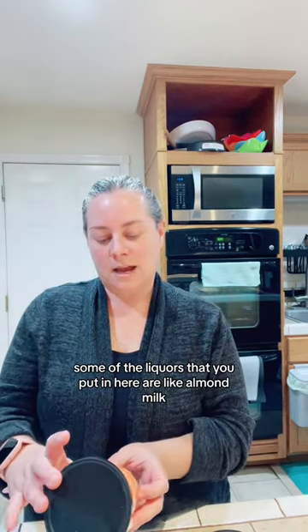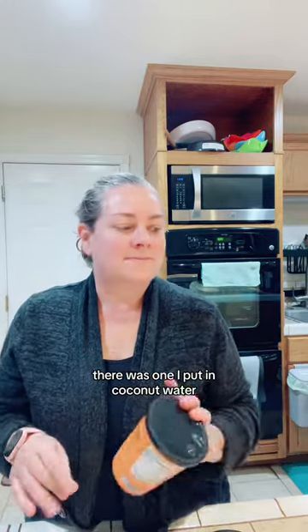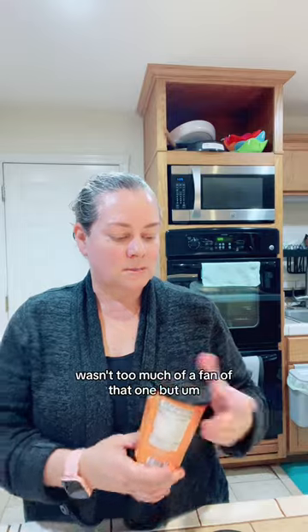Some of the liquids you put in are like almond milk. There was one I put in coconut water — I wasn't too much of a fan of that one. But these are great. They go in the freezer.